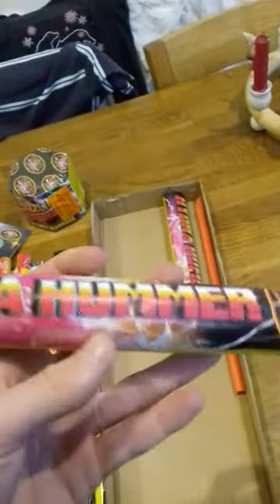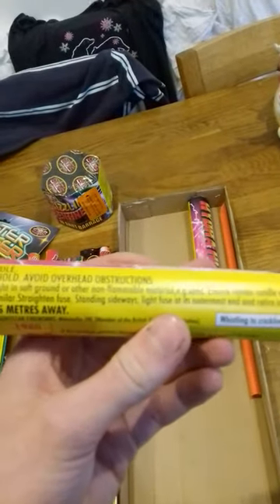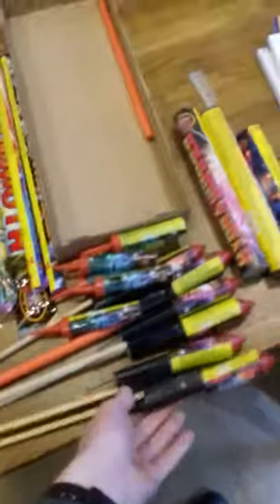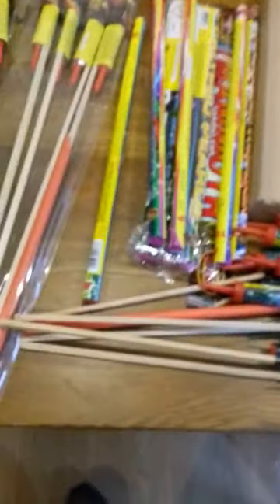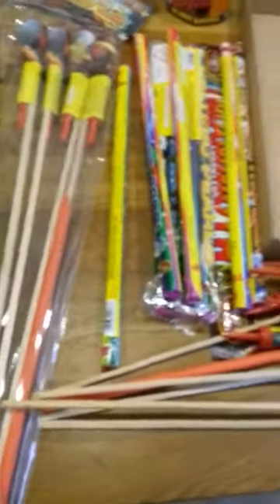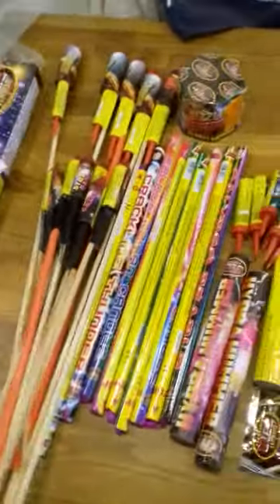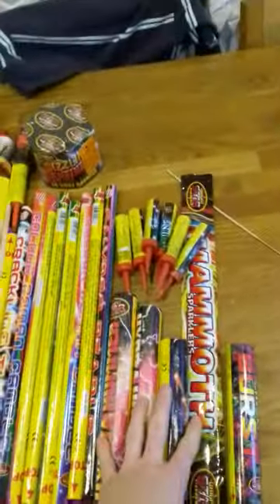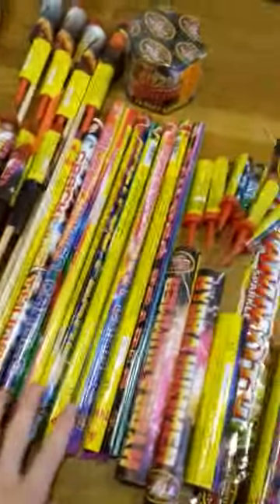And then we've got Hydra Hammer which I think is just another two-shot Roman candle — we've got two of them. So for what it is you get a fair bit for 25 quid. If I put them all in a pile you can see — you get a fair few single shot or twin shot tubes, a lot of Roman candles for what it is, and a fair few rockets and one small cake.